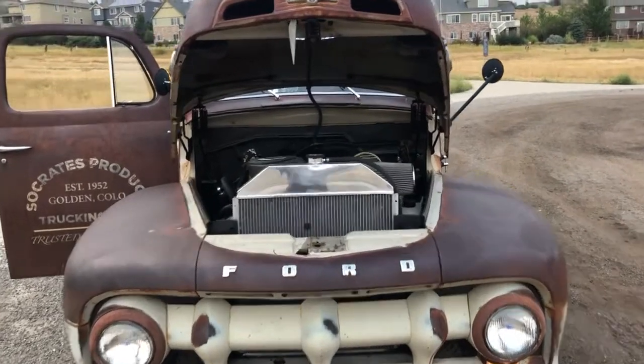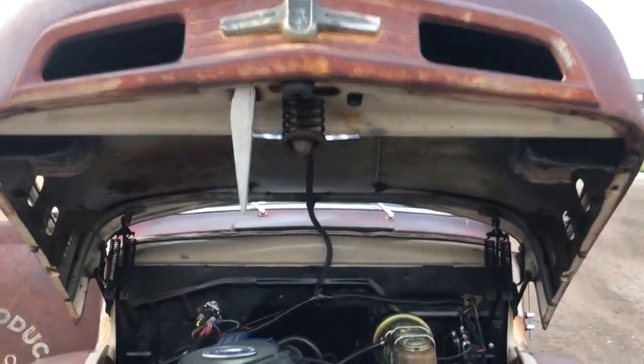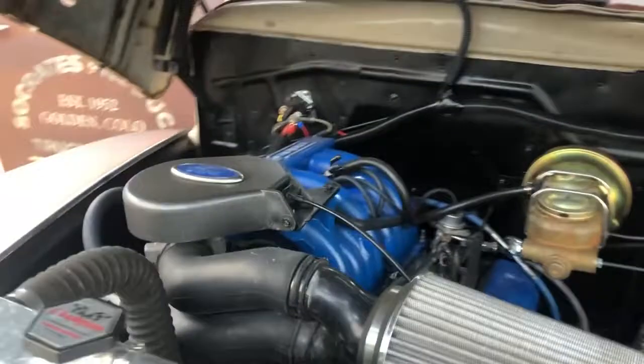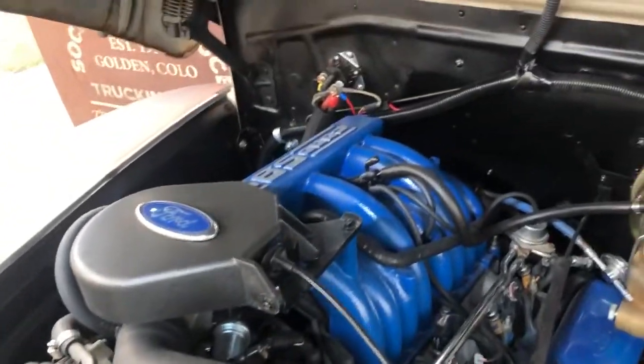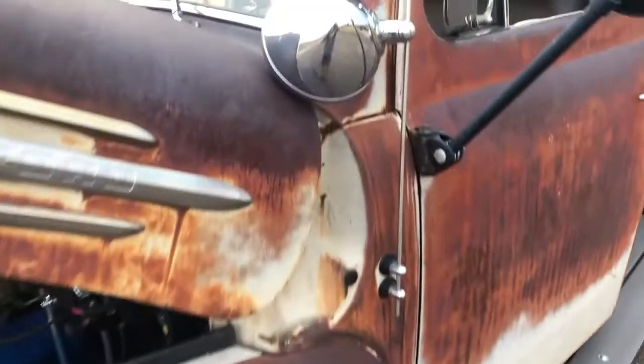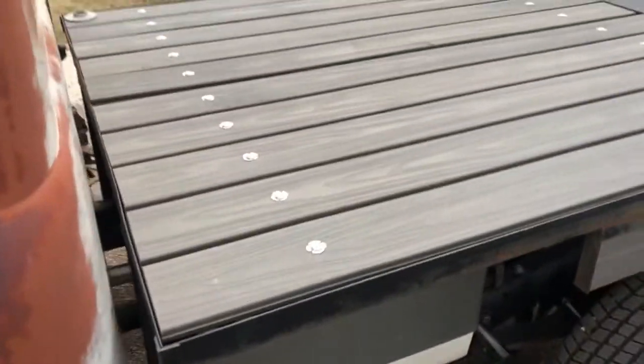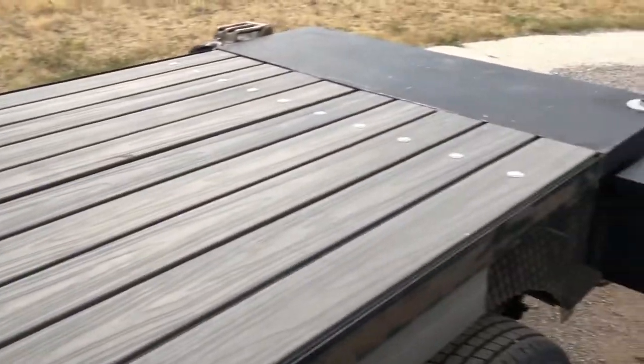The nickname for the truck is Fang. You can see there, that's the hood safety latch. There's my 5.8. Disc brake conversion. Obligatory spotlight. Custom running boards, which match the custom flatbed — both with decking material.